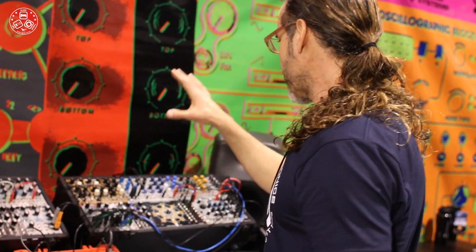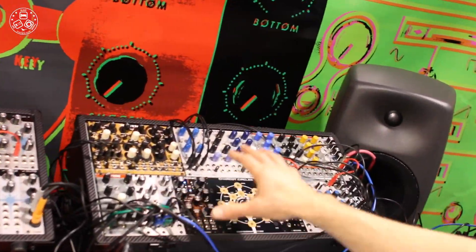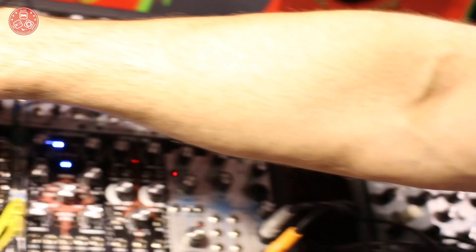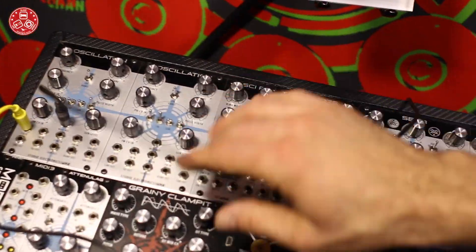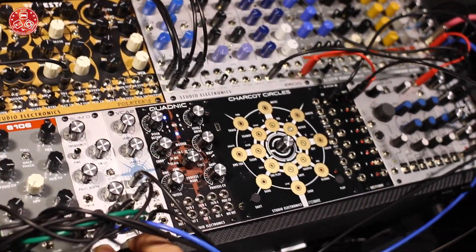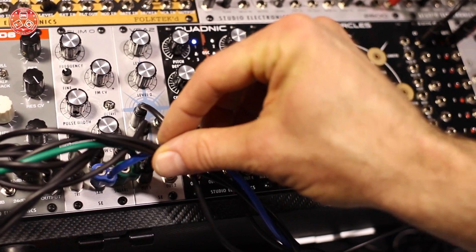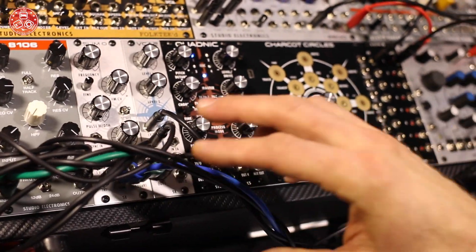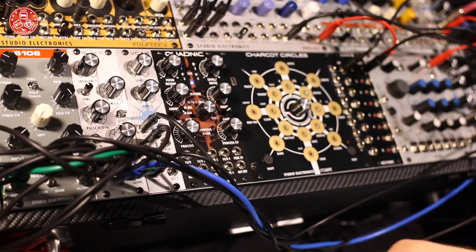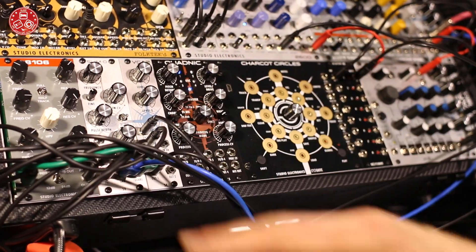We've got some more Tone Star action up here, as well as our Slim-O, which brings you the power of the Oscillation module — Discrete Class A — into a much more compact package: 8HP on the new one. Same features, but you patch out your waveforms, which I've loomed up here. It has pulse width modulation, frequency modulation, fine tune, octave, and you can sync it as well.